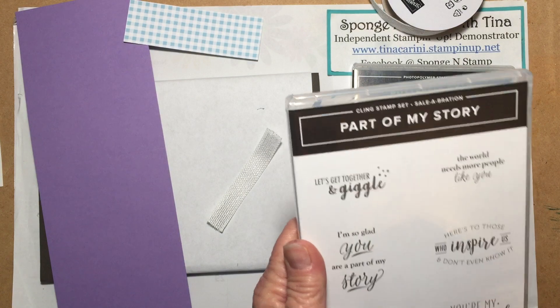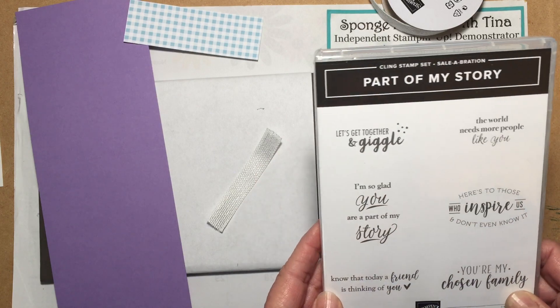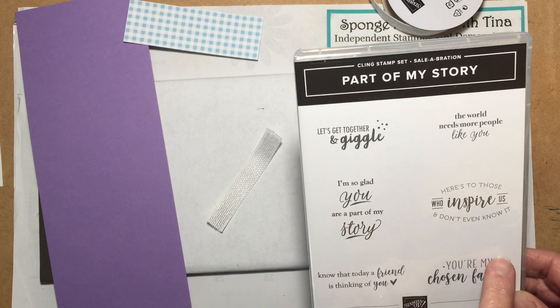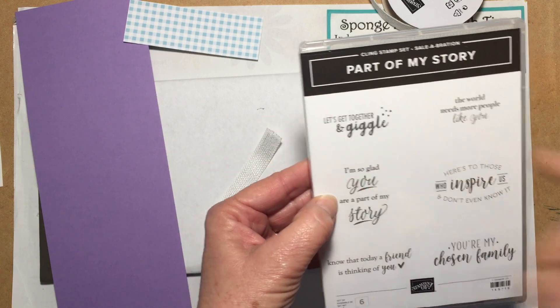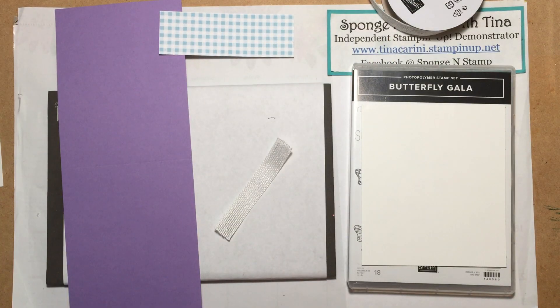The free stamp set that we're going to be using is Part of My Story. This is such a super, super fun stamp set with all different greetings on it and some really cute fonts. I love 'Let's Get Together' and 'Giggle.' And then we're going to be using 'I'm So Glad You Are Part of My Story.' I apologize — I have a bad bug and my throat keeps getting tickled on me, so if I cough or pause, that is why.